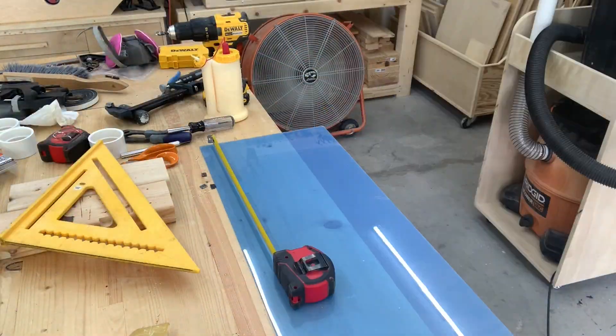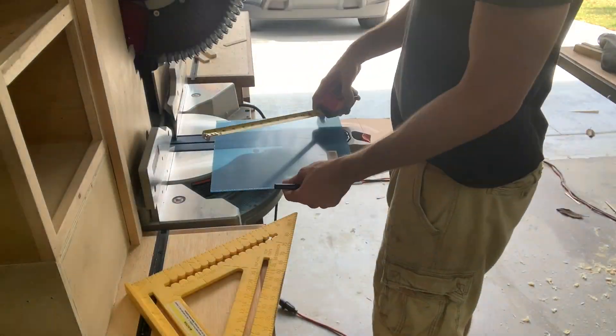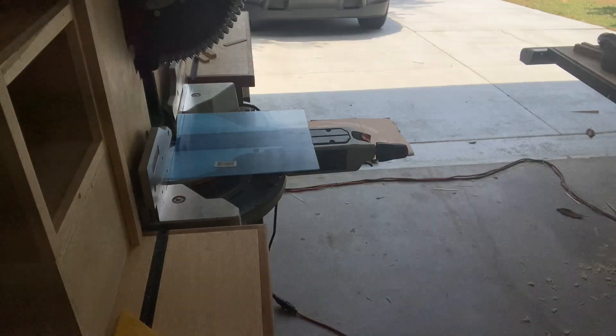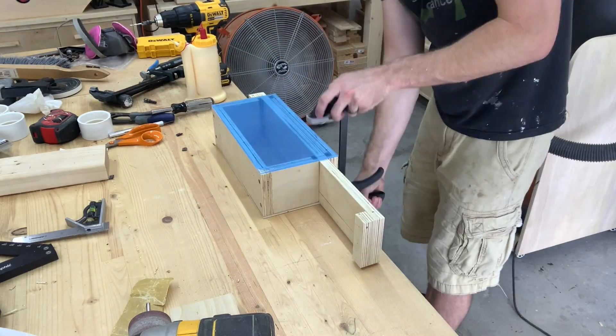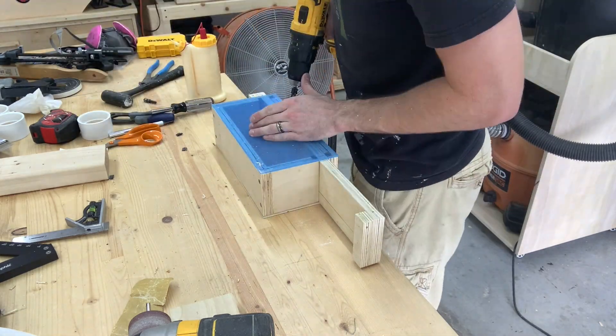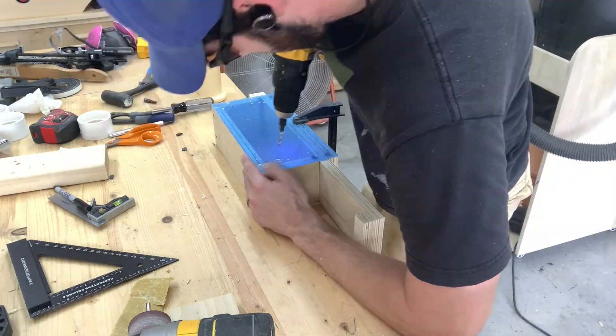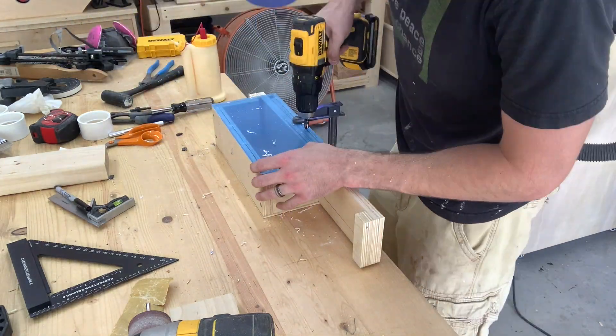Now for some plexiglass. I'm using 1/16 inch plexiglass that I happen to have sitting around the shop. The benefit to using plexiglass versus another piece of wood is it allows you to see that the wood slider is lining up with the holes. I'm sure you could put markings on the slider itself if you didn't want to use plexiglass, but this was the direction I chose to go.